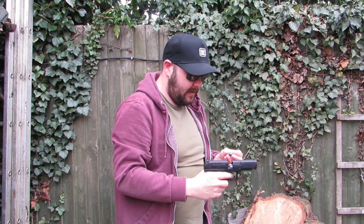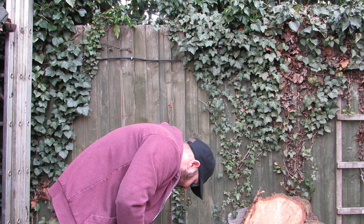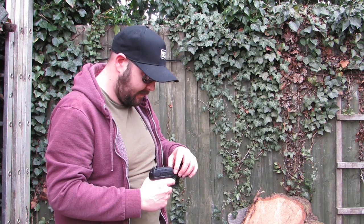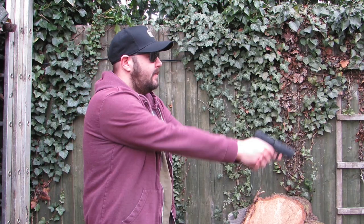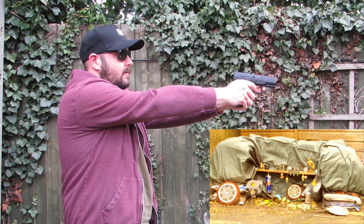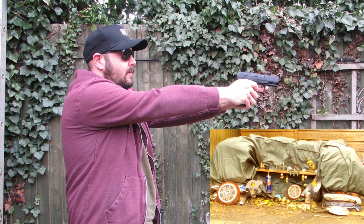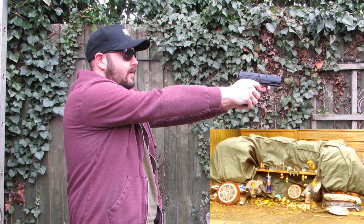What's the verdict then? It's a double-stage trigger, isn't it - yeah, that's just getting used to it. It's just that long pick-up. Accuracy-wise? Yeah, it's dead on. I quite like the sights on it, I think they're very good. You've just got to pull that trigger and get that take-up - yeah, that's what I found.